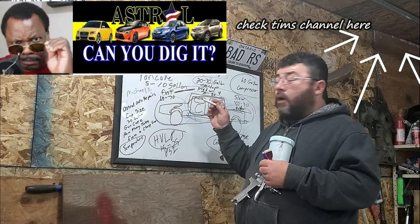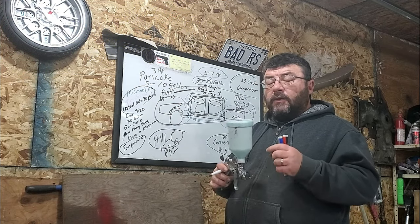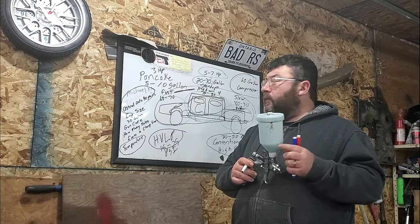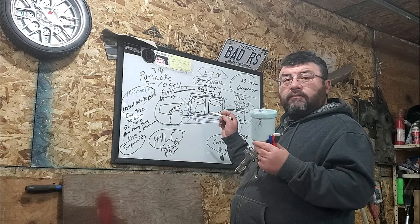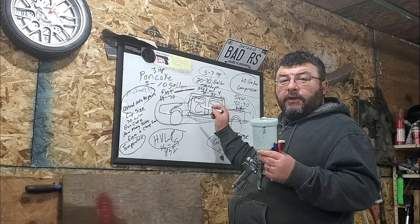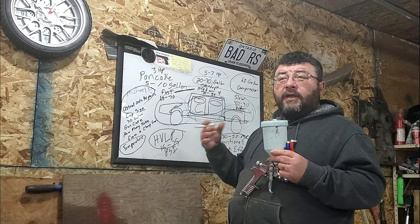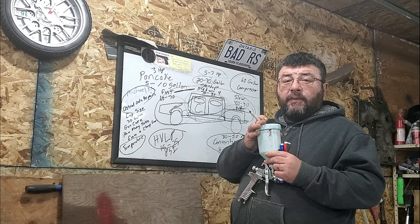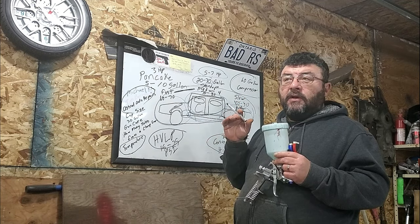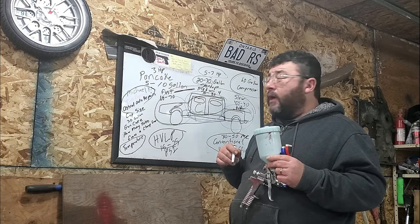Tim Burns and Astral Auto Repair had a few other questions regarding cup size. This is a 600 ml cup, and you could basically get away with painting a couple of doors, a fender, a side of a truck, or a trunk lid with it. A hood is a different animal — you're going to run out of paint with a 600 ml cup. If you're painting the hood of a car, you can easily use a quarter of a liter of paint by itself just to get the finish looking the way you want it.